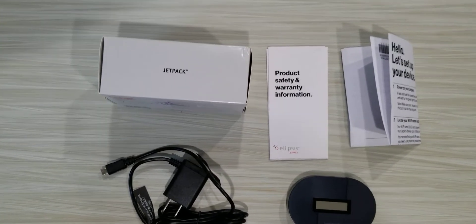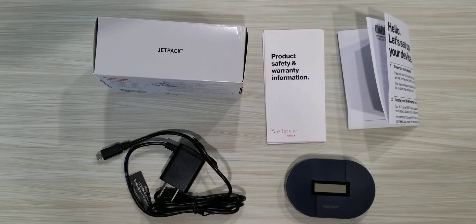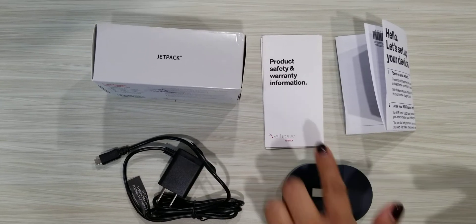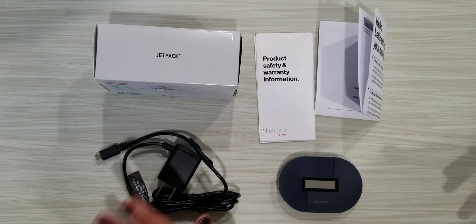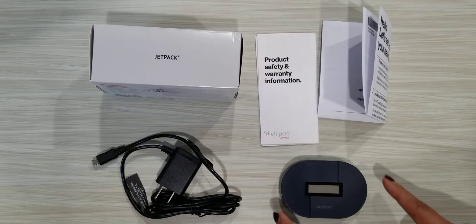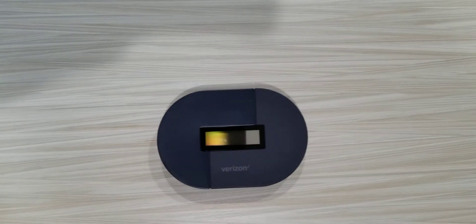Today we are going to link the Jetpack hotspot by Verizon. First, let's look at what comes in the box. It comes with the warranty information, a quick guide on how to set up the hotspot, the charging cables, and the hotspot itself. We're going to set all of that aside because we're just going to talk about the hotspot.